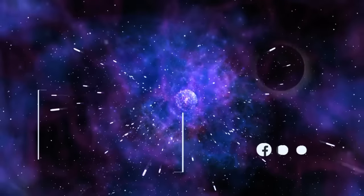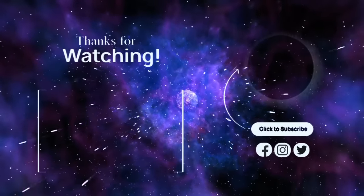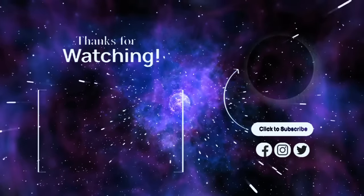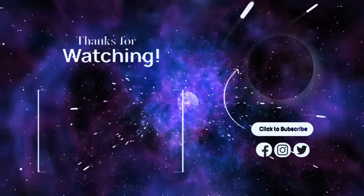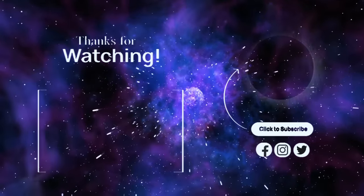See you in my next video here at Dexter's World. Bye!